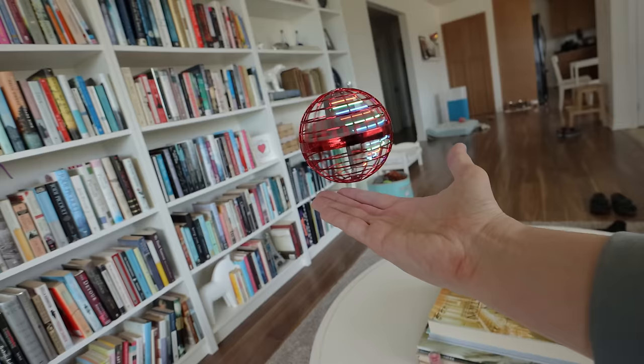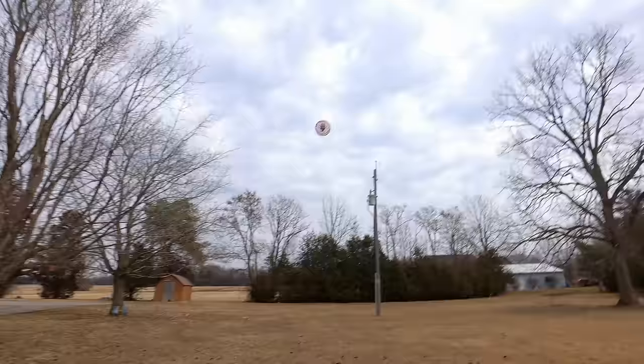You can mess around with it indoors, but the real fun begins when you take it outside. Let's go.